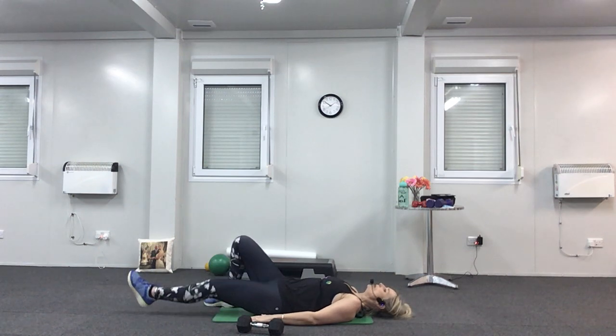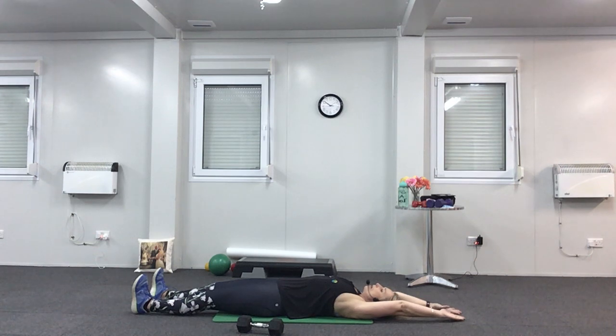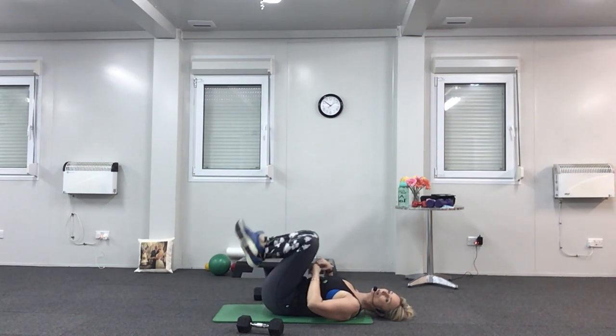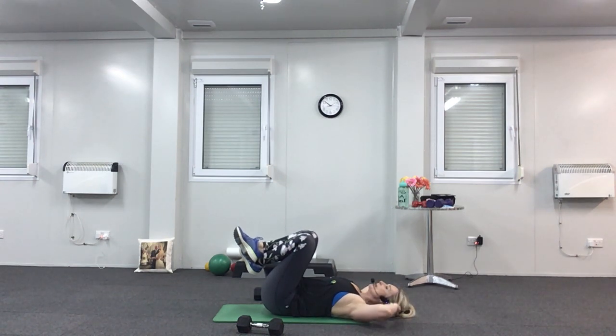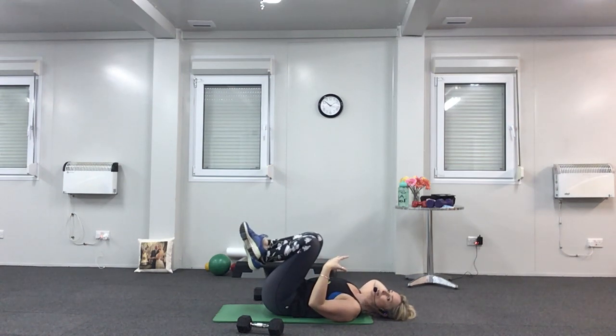Head down — stretch both legs straight, arms over the head, and make yourself as long as you can, stretching all those tummy muscles. We've got one or two more things to do and then we'll have a stretch. Lift your feet off the floor and cross your ankles over — just let them hang down by your bottom. Put your hands behind your head. This time we're going to curl the top and bottom of the spine, like you're curling yourself into a little ball.